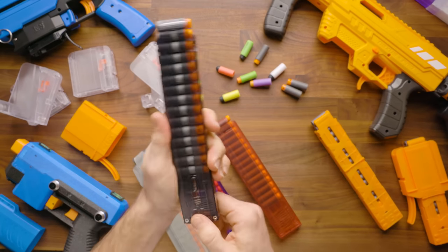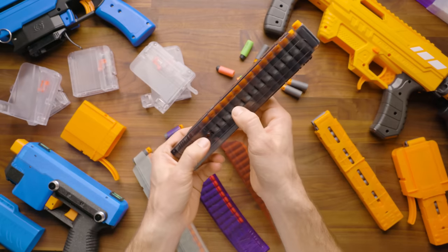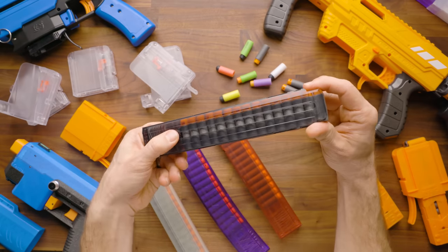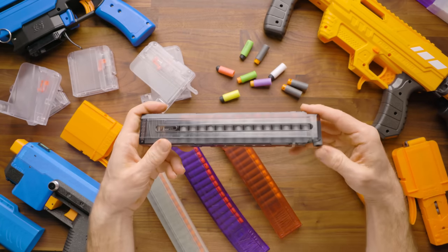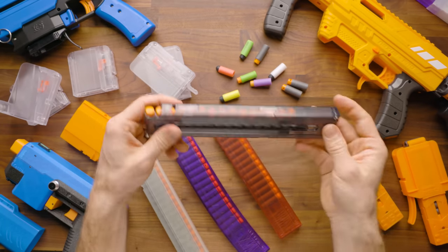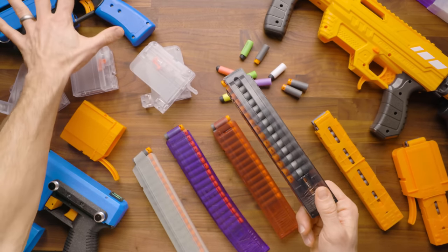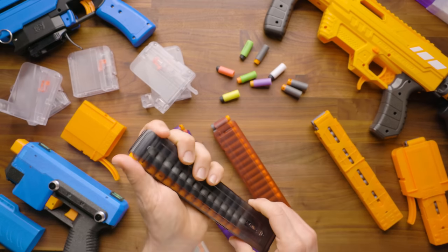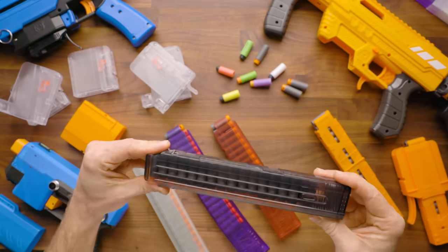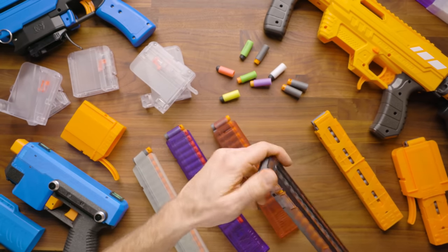One advantage of the Sita magazines — the Katanas — is that you have access to the follower, which is nice if you ever get something stuck in the magazine. However, these are typically only compatible with the magwell that comes with Jet products or third-party community blasters that are 3D printed.